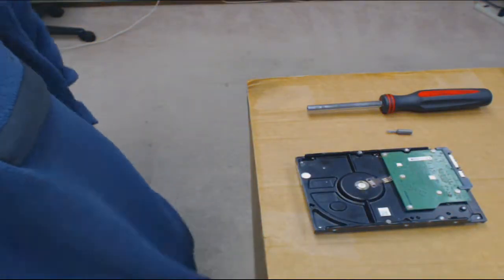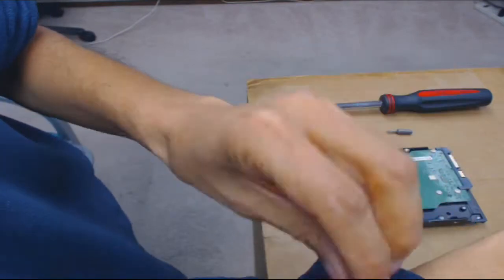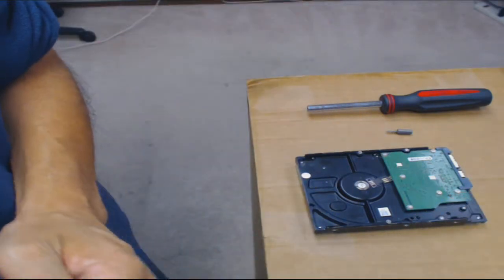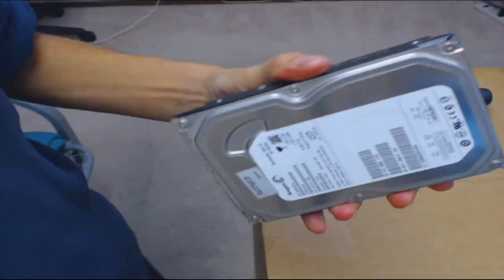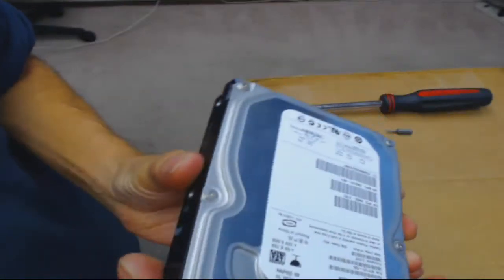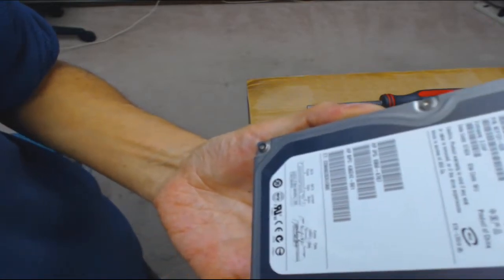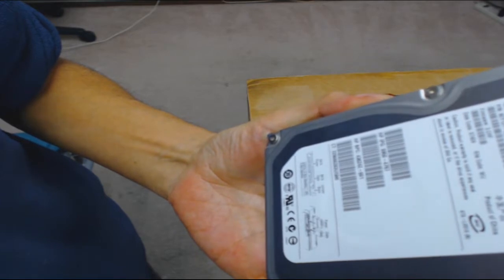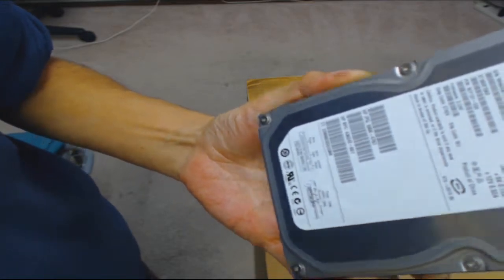This is Ron from anitcomputers.com with another video for you today — a potential gold tip, pun intended. We'll be dealing with hard drives, both mechanical laptop and desktop, but I'm only going to demonstrate a desktop hard drive, three and a half inches. This hard drive is failing. I've had it for many years. It's old — it's a Seagate 7200.10, 80 GB SATA.